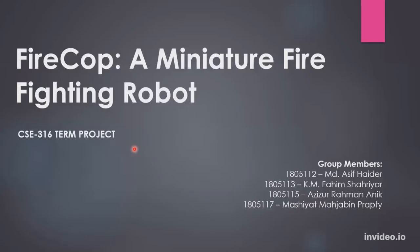Hello everyone. Assalamu alaikum. Welcome to the project presentation of CSE 316 TAM project. This is 112 Asifadar, 113 Fahim Shariar, 115 Ajijur Rahman Onik and 117 Masiyat Mahzamin Prabh.